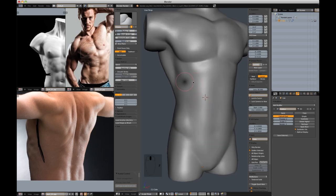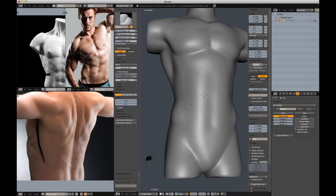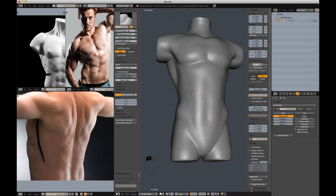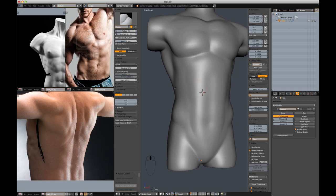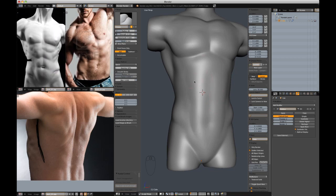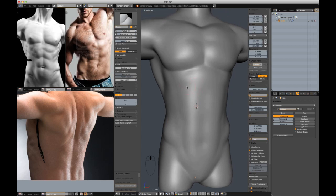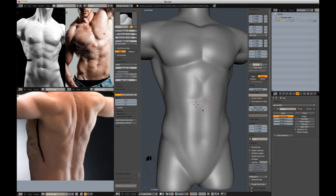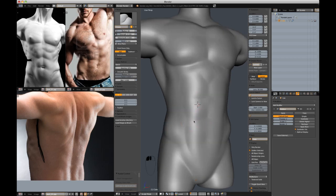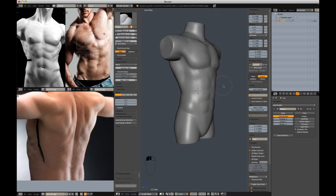Going back to the abdomen, I'm going to start to cut these abs in, very lightly at first, and get some of these lines coming down. I'm going to start with Shift-C and start to cut in these abdominal muscles. These are usually tough for me to nail — they usually feel like they've been glued on at first. But after a little tweaking they'll start to feel natural, usually.